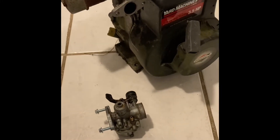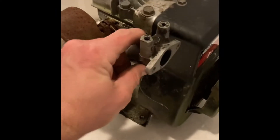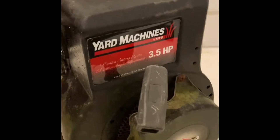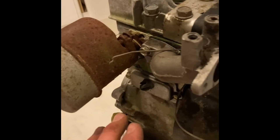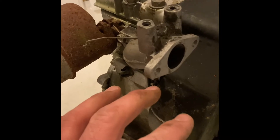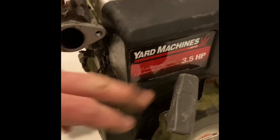Welcome back to Cheap Horsepower, everybody. I wanted to show you this — I actually got an intake from a 5 horsepower to work on this 3.5. Usually these have that carb that comes out and then there's a little tank on the bottom. They're not very good for go-karts because there's no real way to set up your throttle linkage unless it was a go-kart engine already. This was actually off of an edger, so the reason I did this is so I could put this on a go-kart.